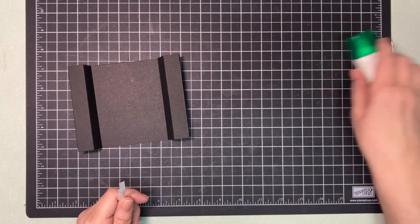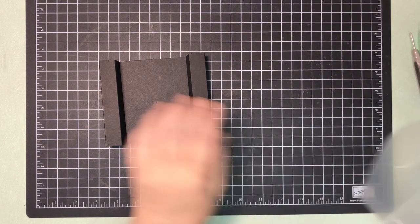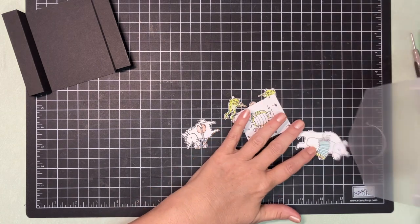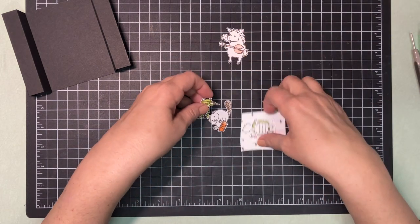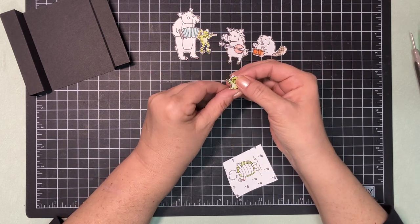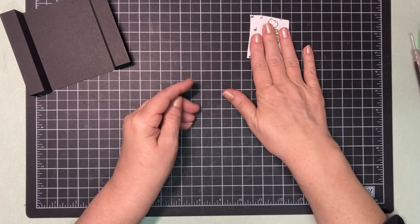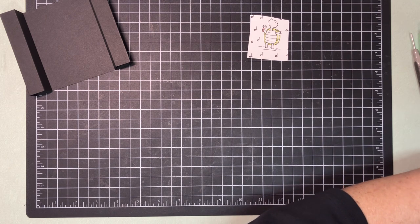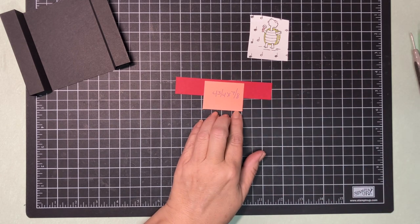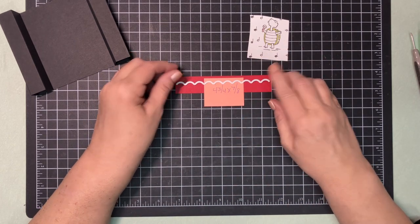Now we need to do some die cutting. To help speed things up, I went ahead and fussy cut all the pieces we needed for our band — these are one of each of them. This little guy was right at the bottom of the page, so the bottom was cut off; we're going to use that one on the back. I did leave the turtle for us to cut together because there is a die for that. We need to die cut a piece that is 4 and three-quarters by 7 and eighths — that's what we're making the top of our stage from.